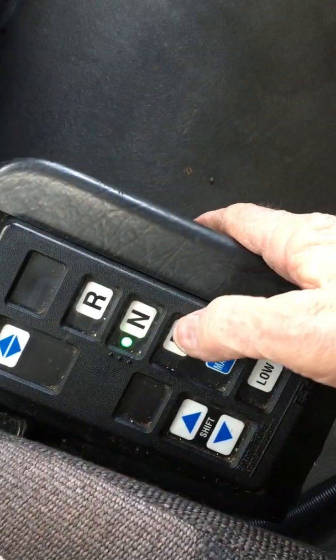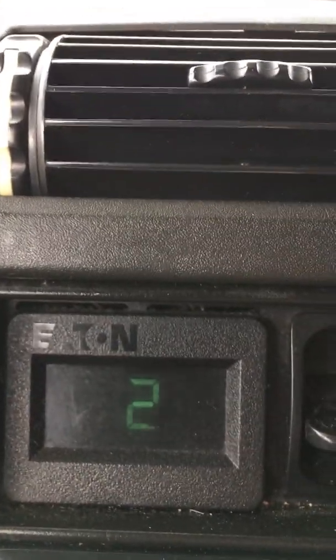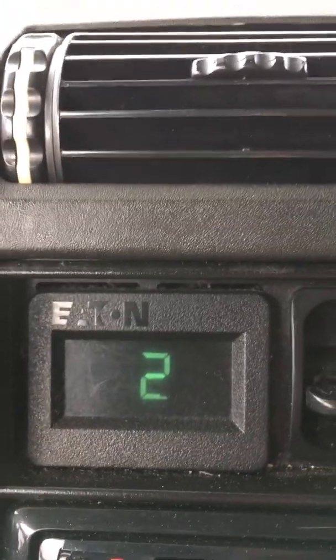So you just push the D. When you push the D, you can see that this little window has got two, which is the lowest gear you'll start off in. Now you see it's flashing, which means it's not really in gear yet. If you let the clutch out just a little bit, sometimes it'll go there — and it went ahead and locked in.